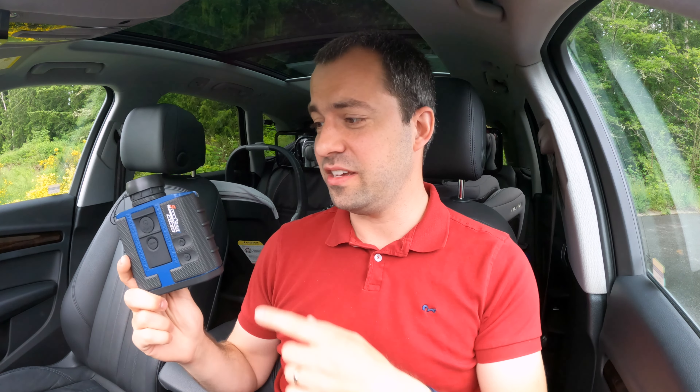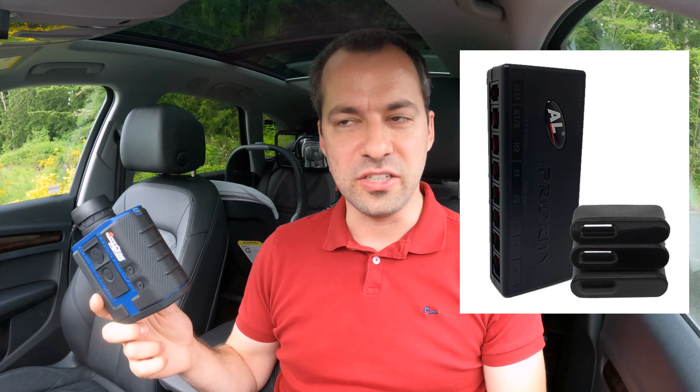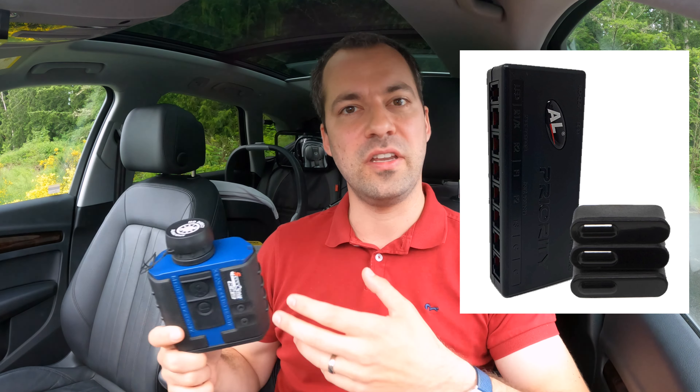That's a quick look at the LTI TruSpeed S — fairly simple, but does a really good job and is really nice to shoot. If you're looking for a laser jammer to combat it, most of the top-tier laser jammers should be able to handle it. I run and recommend the ALP in general. If you'd like to see a comparison of the different laser jammers available, I'll link to that in the video description, along with videos on additional police laser guns and radar guns. Thanks so much for watching — hope you're all doing great, and I'll see you in the next video.